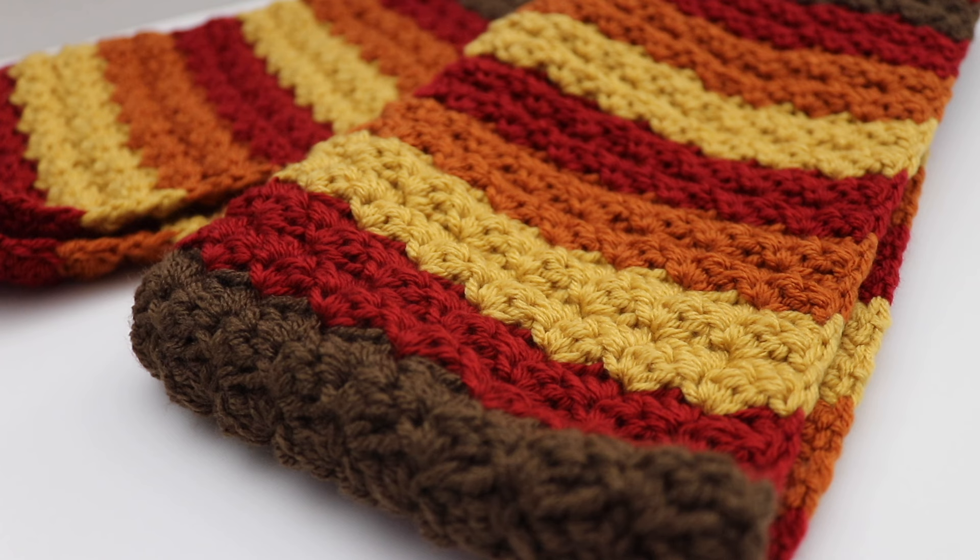Hi everyone and welcome to my channel. My name is Amanda and I'm from Amanda Crochets. In today's video I want to show you how to make this Falling Leaves scarf. This is very similar to my Falling Leaves blanket that I've made in the past and it's a very fun and easy pattern to make. This pattern is made using four different colors to get that fall effect. This scarf measures seven inches wide by 69 inches long, however you can always customize this to make it as long or short as you would like. So let's get started on today's tutorial to make the Falling Leaves scarf.